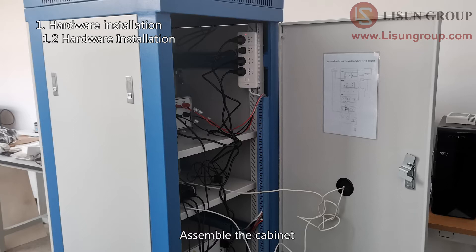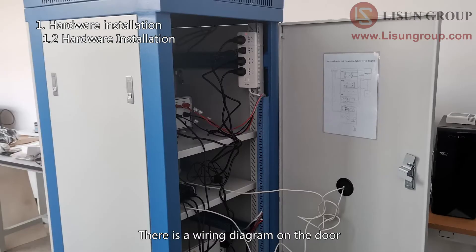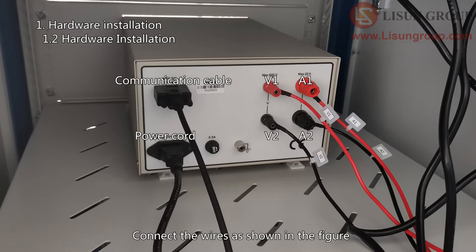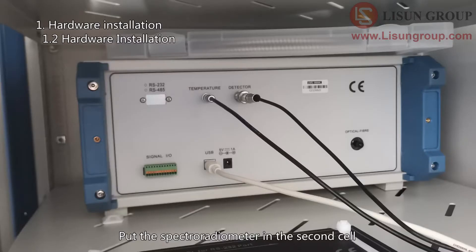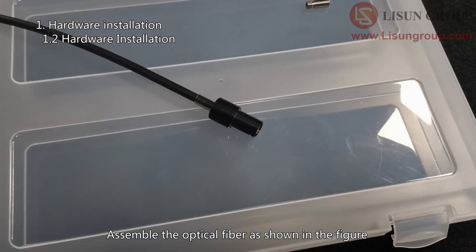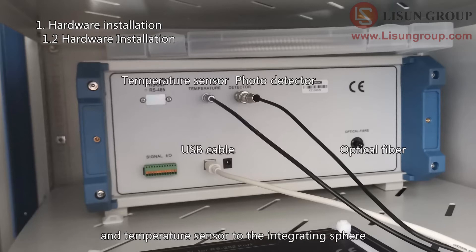Assemble the cabinet. Open the back door. Here is the power cord for the cabinet — pass it through the hole. There is a wiring diagram on the door; please do the wiring according to the diagram. Put the power meter in the first cell and connect the wires as shown. Put the spectroradiometer in the second cell and assemble the optical fiber as shown. Connect the other side of the optical fiber, photo detector, and temperature sensor to the integrating sphere.